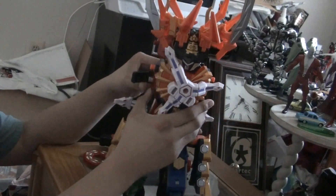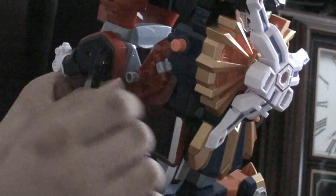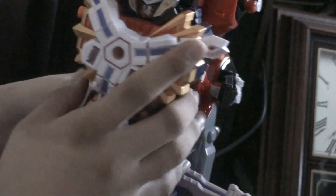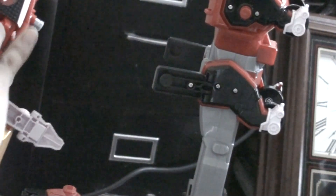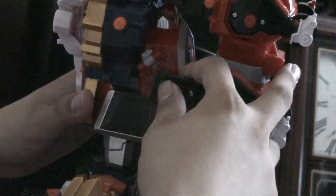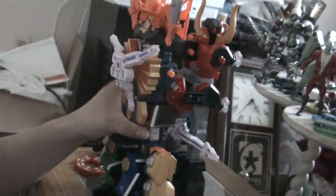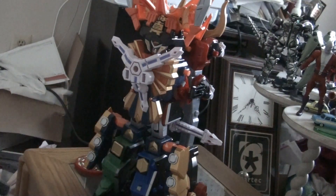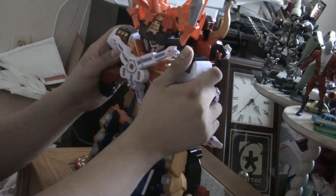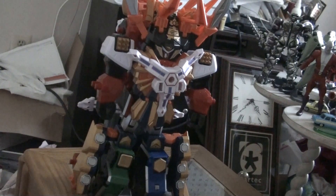Then just plug this piece into the hole that's right here — the same on the other side. The stick just popped out, so it easily comes on but also easily comes out, which is annoying. Also make sure that the Clawzord tail piece goes there. Next, what you do is plug in the bull arms into the hand pieces right here. Keep forgetting — start off, before anything else, pull the bull piece right here.